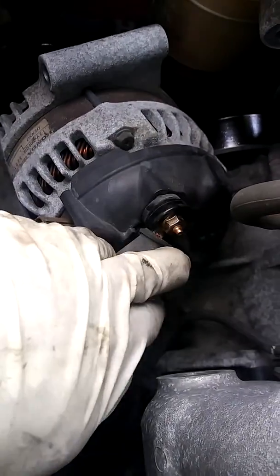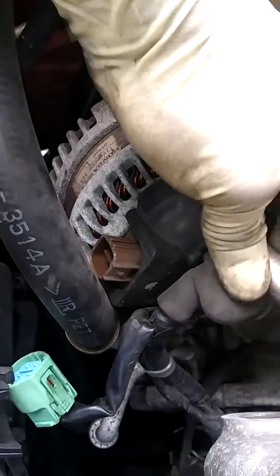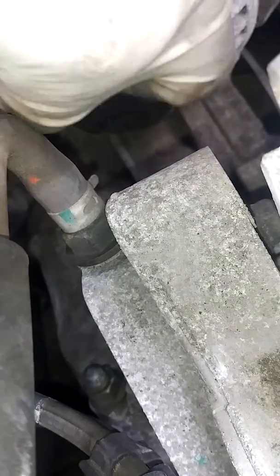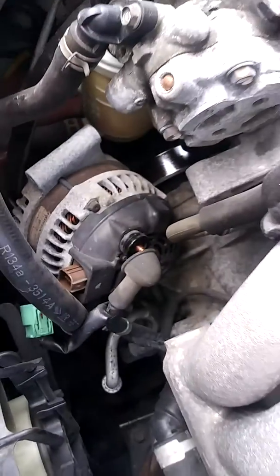This connector will be a size — it might be a size 12, let's find out. It's a 10. So in this case you're going to need a 12 long socket, and a number 10 socket, and a 14 for the tensioner. That's it — 14, 12, and 10.